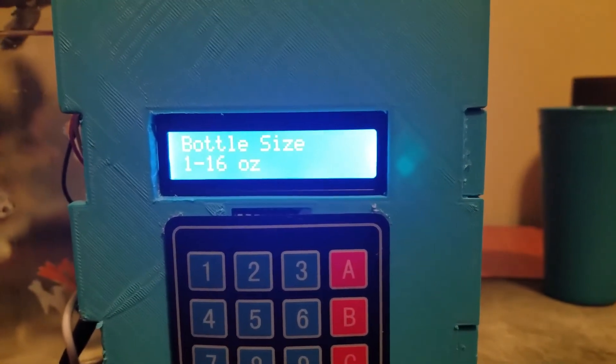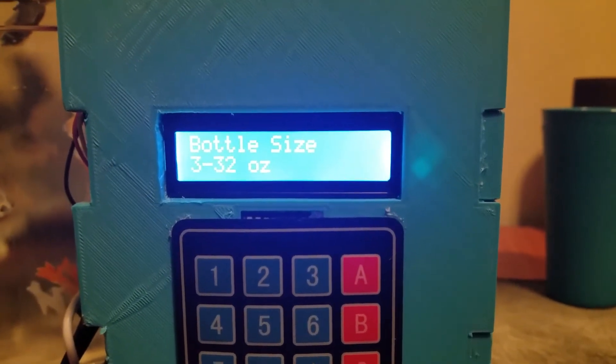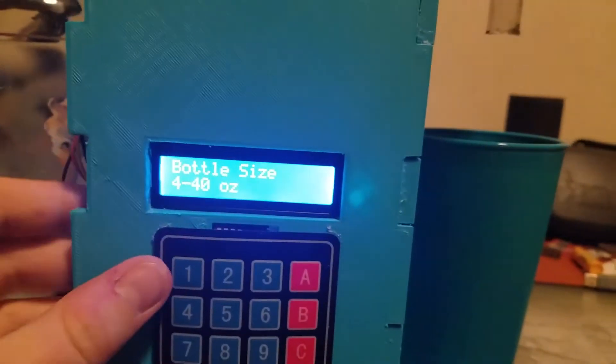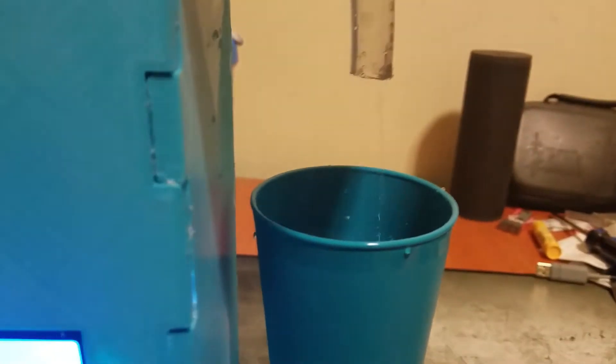We have four different options: a 16 ounce, 20 ounce, 32, and a 40 ounce. I just have here a typical cup for a demonstration. Place the cup underneath and choose the size — we'll go with the 16. And voila, we have a nice cool drink. Perfect.